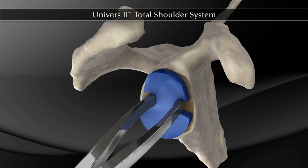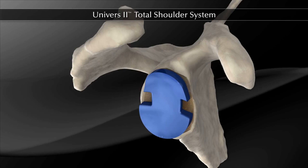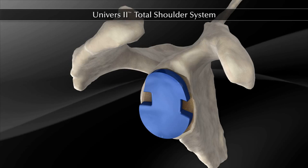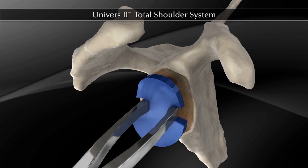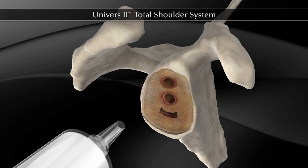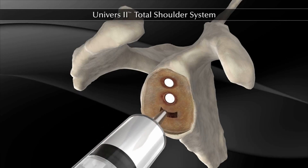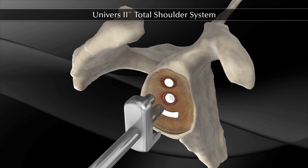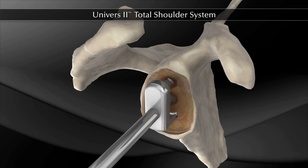The trial glenoid of appropriate size is inserted. Verify that the trial is fully seated against the glenoid surface to ensure proper fit of the actual glenoid implant. The glenoid trial can now be removed with the trial forceps. Once the glenoid has been fully prepared, the keel slot and peg drill holes are packed with cement using a syringe or finger. The pressurizer tool is pushed by hand into the glenoid to pressurize cement into the prepared keel slot and peg holes.